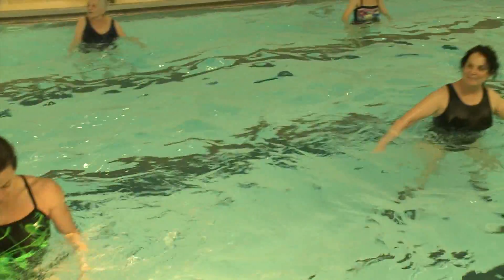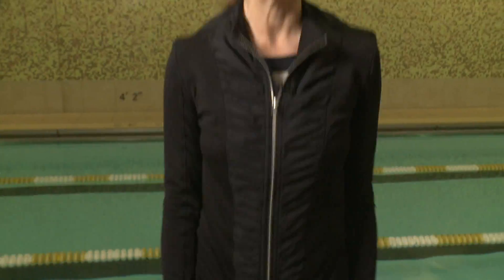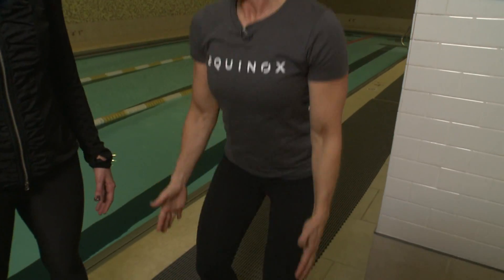Today you'll probably see a jumping jack. Think about it with the water — you're going to have to resist in the arms, and the water puts additional pressure on your lungs, so you actually have to work harder from a cardiovascular standpoint.